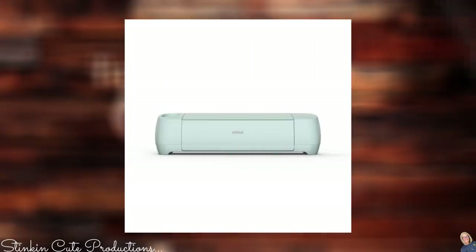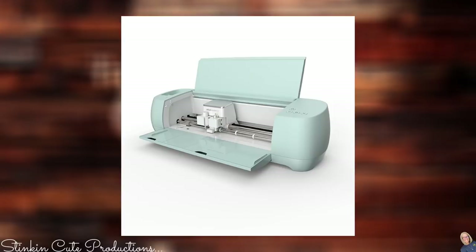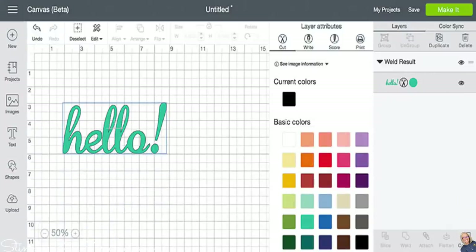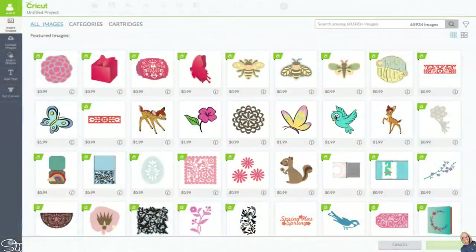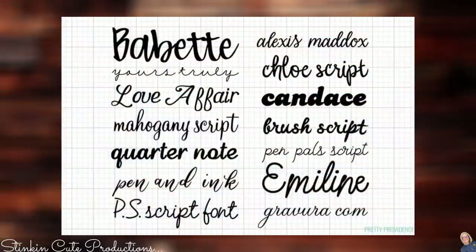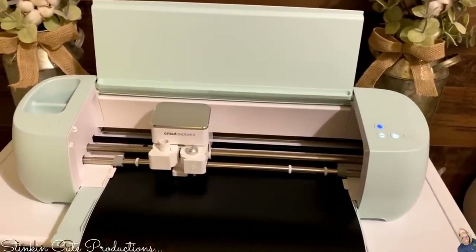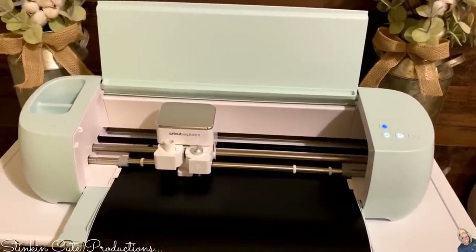For those of you that are new to the world of Cricut, Cricut is a smart cutting machine that allows you to create and personalize projects with hundreds of materials. It works with a software called Cricut Design Space that comes free with your machine — this is where you can create your project and browse hundreds of images and fonts. Once you've created your design, Design Space will send it to your machine to cut. It's just that simple.